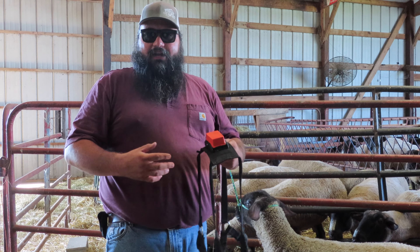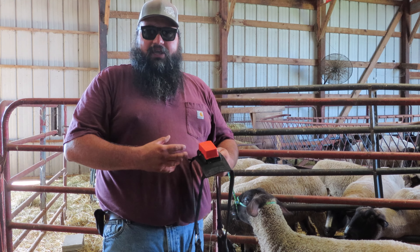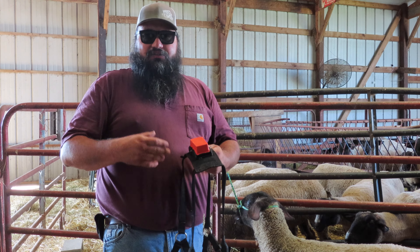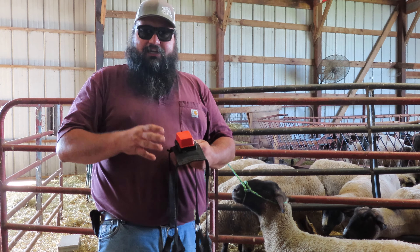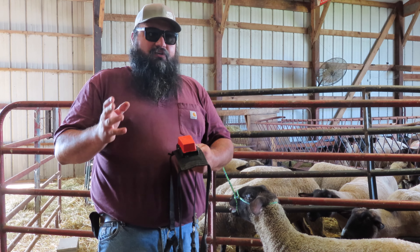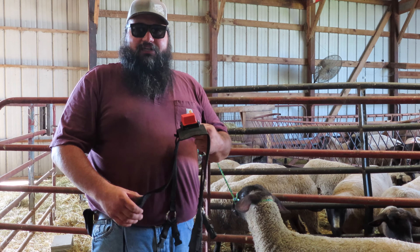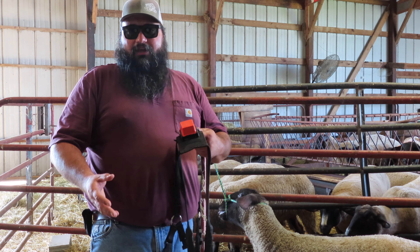In a couple weeks we'll probably have to readjust it because they end up losing some weight once we put them in with the ewes. This will just keep it out of the way so it's not going to get hung up on anything, because this was an extra large harness that we had before used with our ram Burr, and I just had to doctor it up a little bit to get it to fit him right.